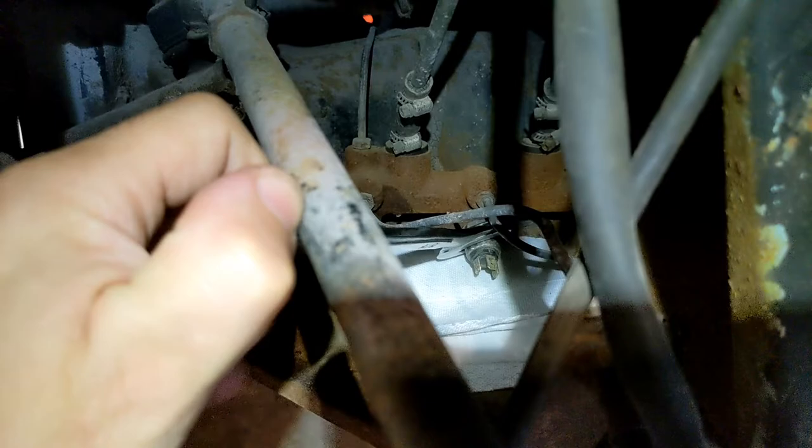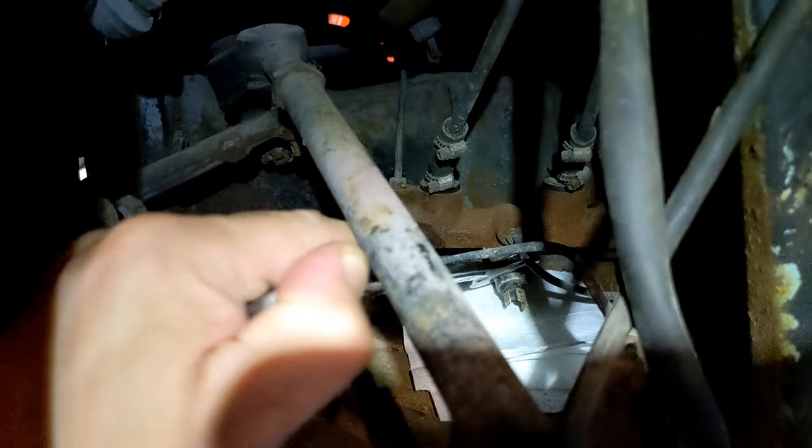Here's what I'm up against as far as room. I got maybe an eighth of a turn on that, but with enough patience it'll get done.